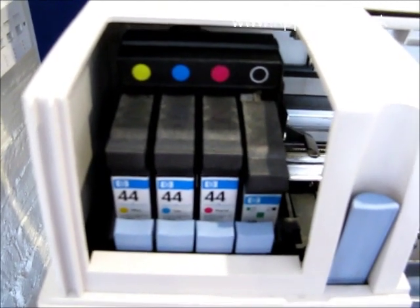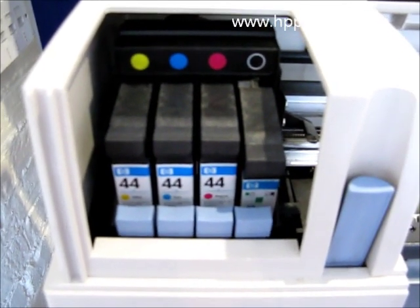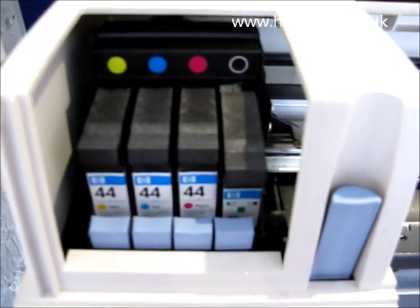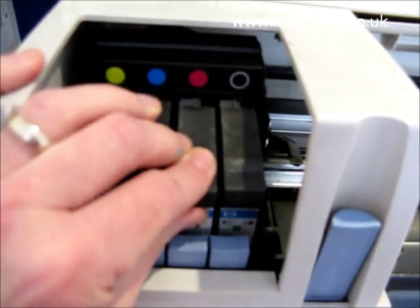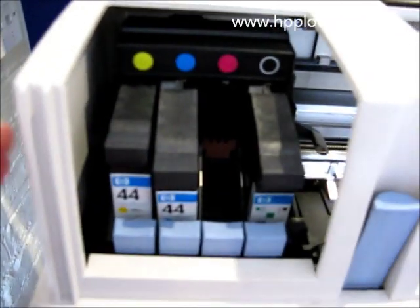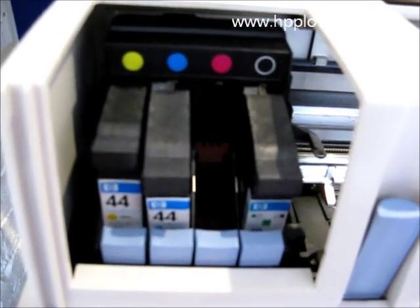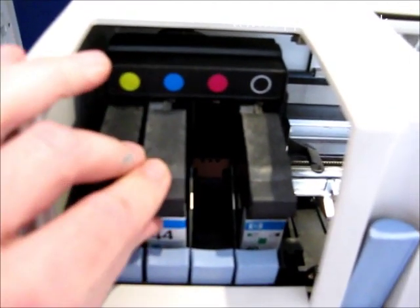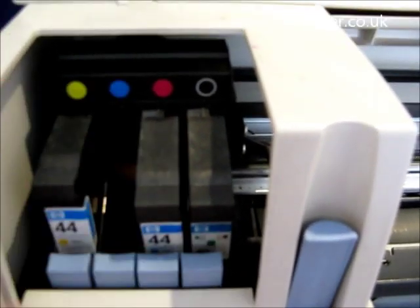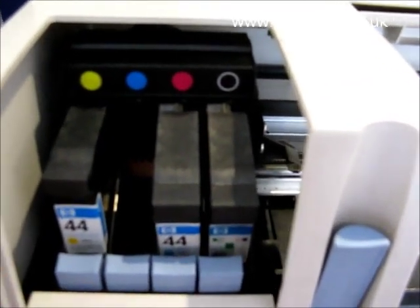So now we want to determine whether that's a cartridge that's got the problem or whether it's a hardware problem with the DesignJet itself. If we take the cyan and the magenta out, what you can actually do on this DesignJet is the colours are interchangeable. So I can take the cyan and pop it into the magenta slot and see whether or not it's recognised there.